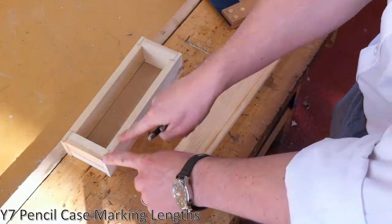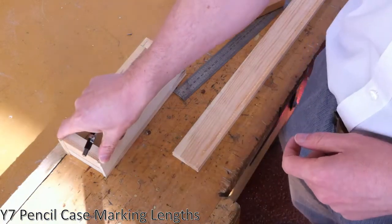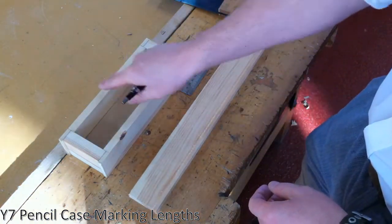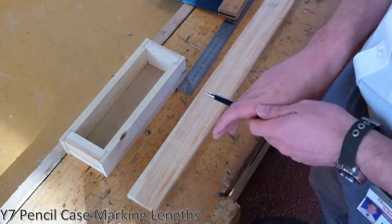The first stage of working, now that we've worked out our box needs to be 230mm long and 80mm wide, is to mark out the long piece of wood we're going to use for the sides. The first stage, we notice some things about our wood first.